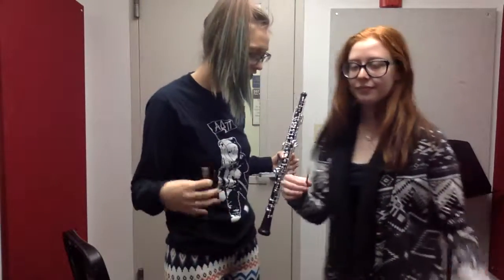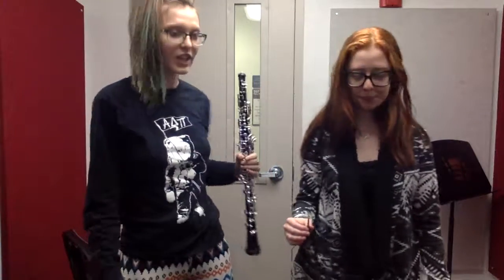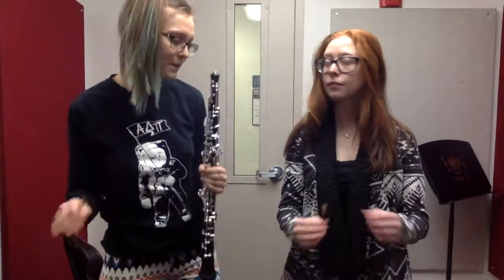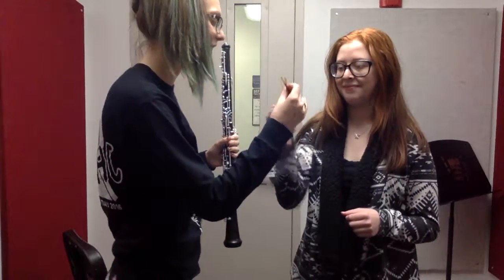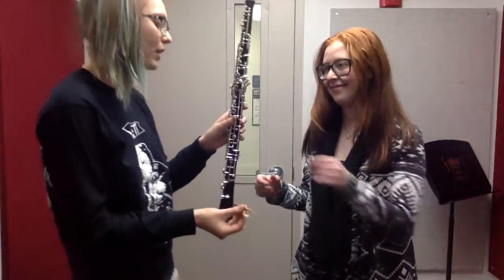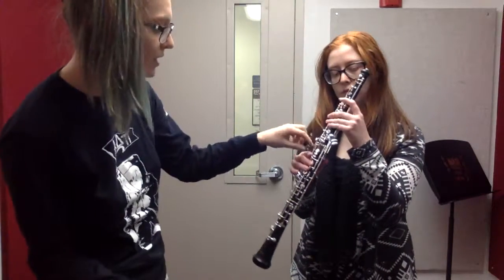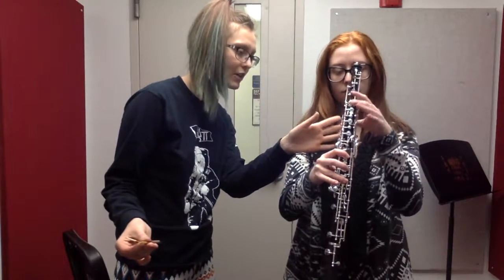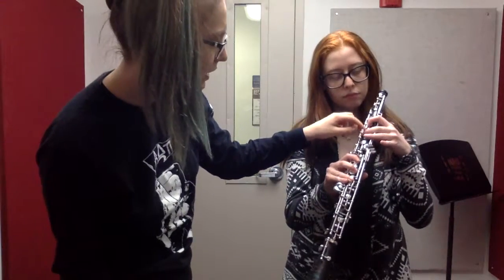We're going to start with how you should stand when you play. You want to have your feet shoulder-width apart and just have a good sturdy stance where you feel balanced. Then we're going to take this — hold out your right hand. You're going to put your thumb under this thumb rest, then place your fingers there. Up top, this other thumb is going to sit right underneath the octave key on the wood, and then those three fingers right there.